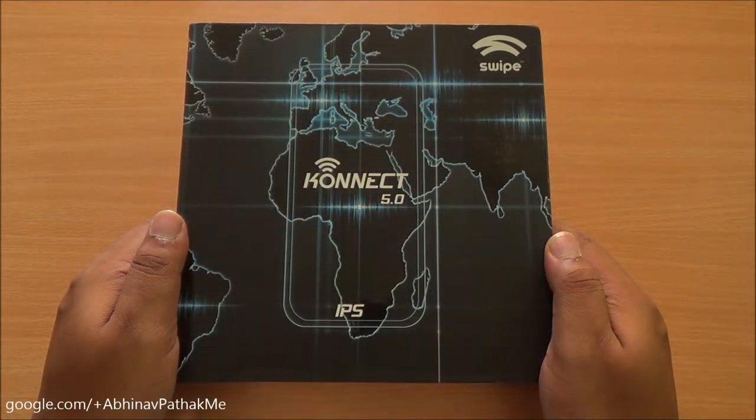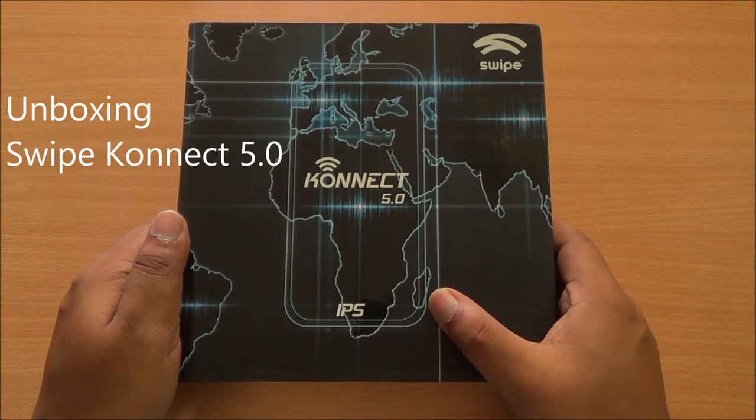Hi everyone, this is Avana from PhoneBunch and today we are unboxing the Swipe Connect 5.0.